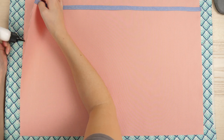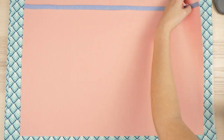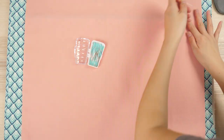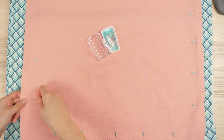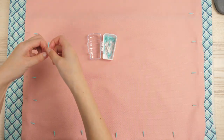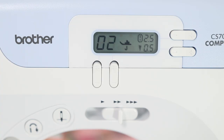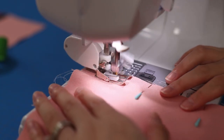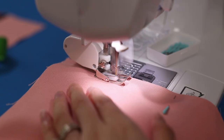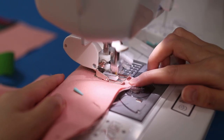Now we'll start actually constructing the tote bag. Instead of pins, I glue basted the pocket to one lining piece with that same Elmer's washable school glue, then placed the second lining piece on top with the pocket in the middle. I'm going to secure with pins because the canvas layers are getting pretty thick. Pin the two sides and the bottom — you will need to leave a section open at the bottom of the lining for turning, about six to seven inches in the center. For extra reinforcement, I constructed the bag with the triple stitch, which sews each stitch three times. This is good for heavier fabric and seams subject to a lot of wear and tear. Sew the two sides and bottom, leaving that opening.